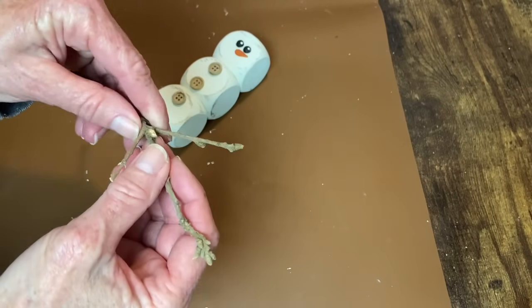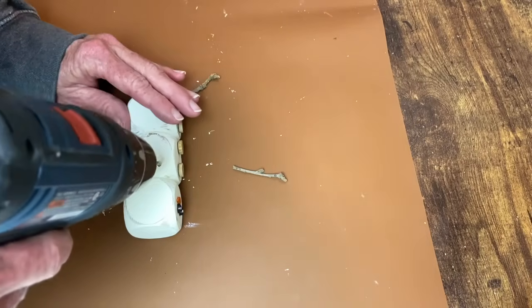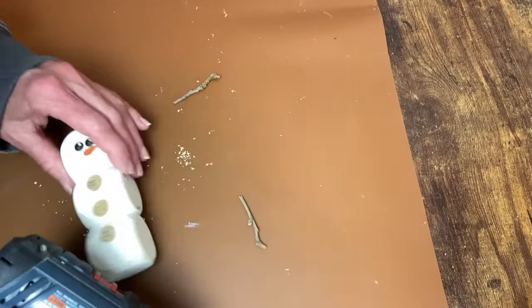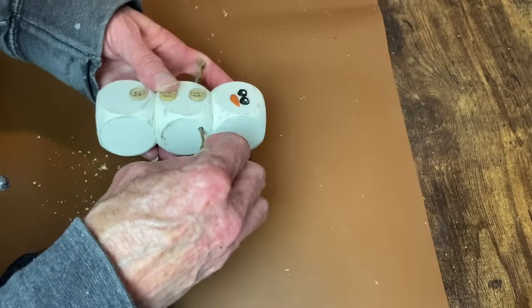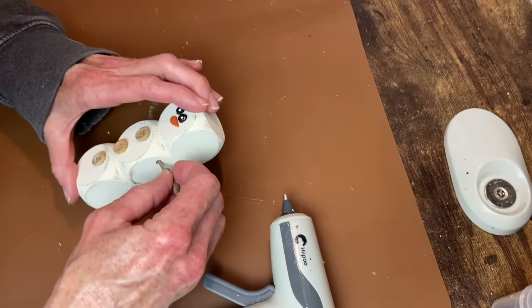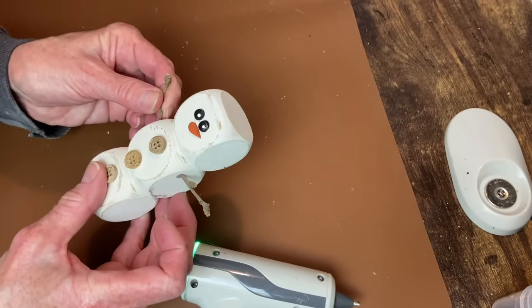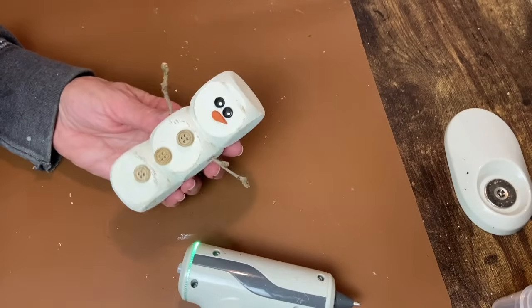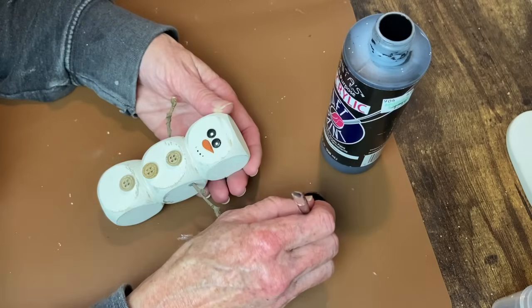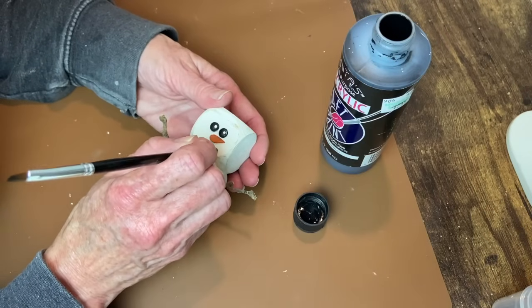For his arms I'm just using some natural twigs that I found. I'm going to break off the pieces that I think will work, drill a small hole in each side where I think his arms should go, and then I can hot glue those into place. For the little sparkle in his eyes I use the end of a paintbrush to just make some little dots in the shape of a little smiley face.